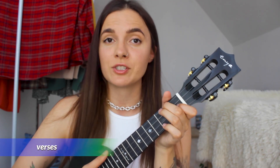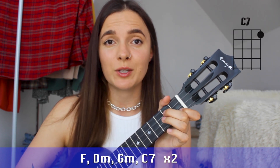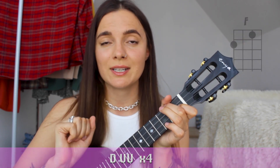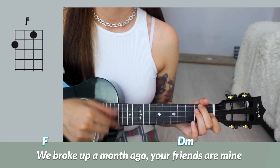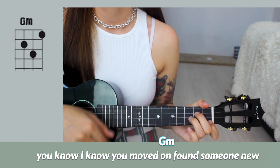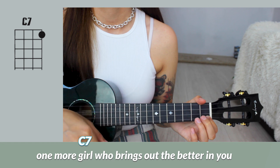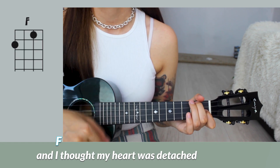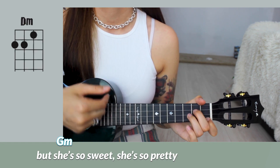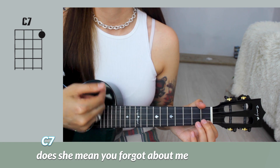In the verses, you guys, you will need this chord progression: F, D minor, G minor, and C7. And you will need to repeat it twice with our strumming pattern Down, up, up — four times on each chord. And it's going to sound like this: We broke up a month ago, your friends are mine, you know, I know you moved on, found someone new, one more girl who brings out the better in you.